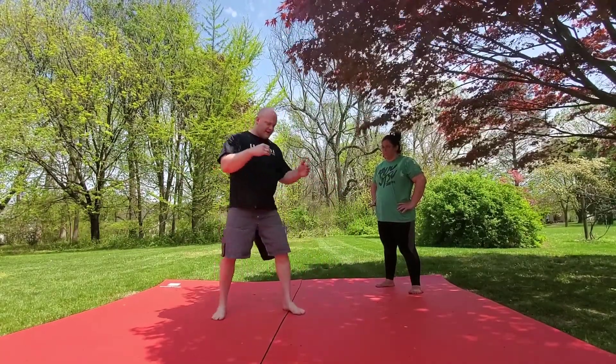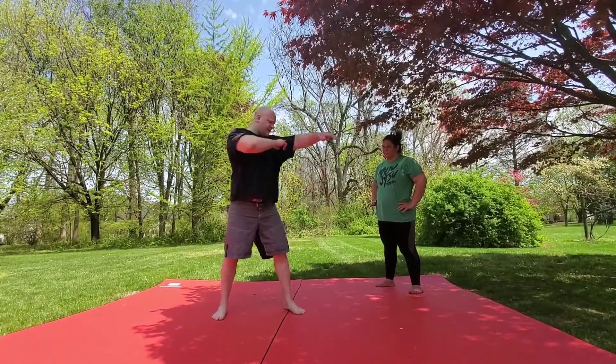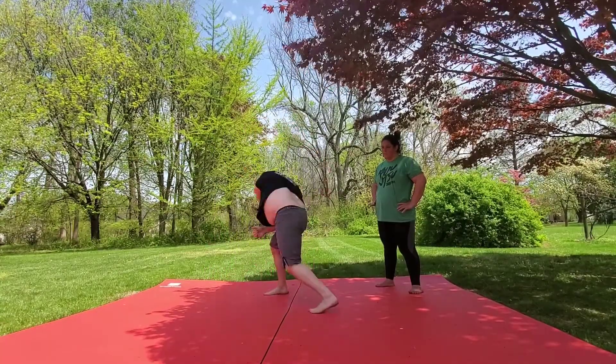Now for my throwby, as I do that pivot step, I'm going to be throwing my arm up like I'm trying to hit myself in the ear with my bicep. So I'm here, I step, pivot step, throwby.